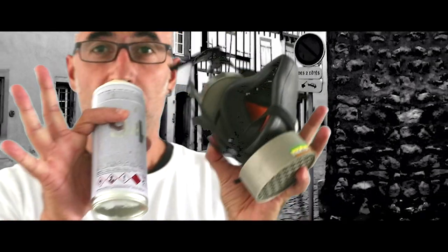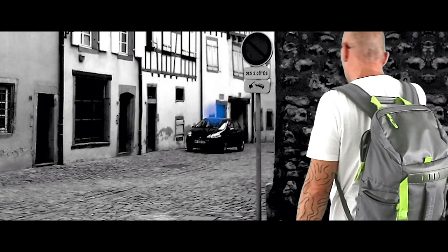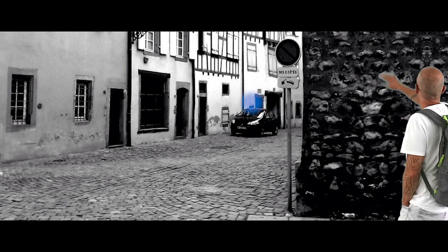Ladies and gentlemen, dear children, welcome to our street art activities safety video. We will be showing our safety demonstration and would like the next few minutes of your complete attention.